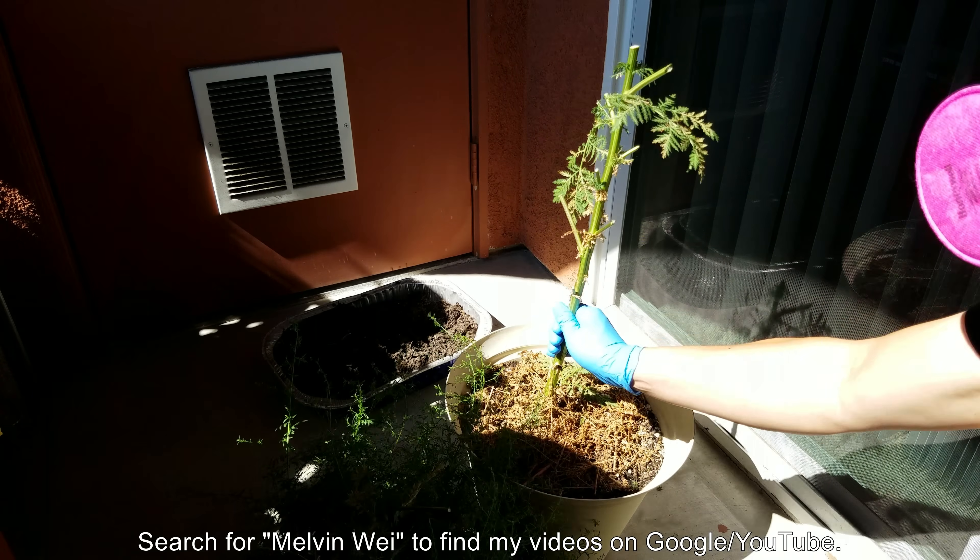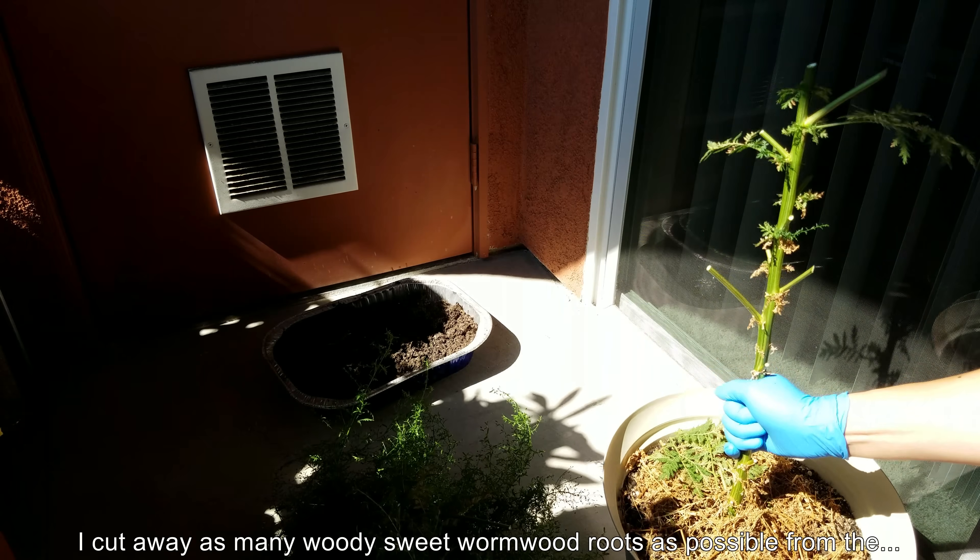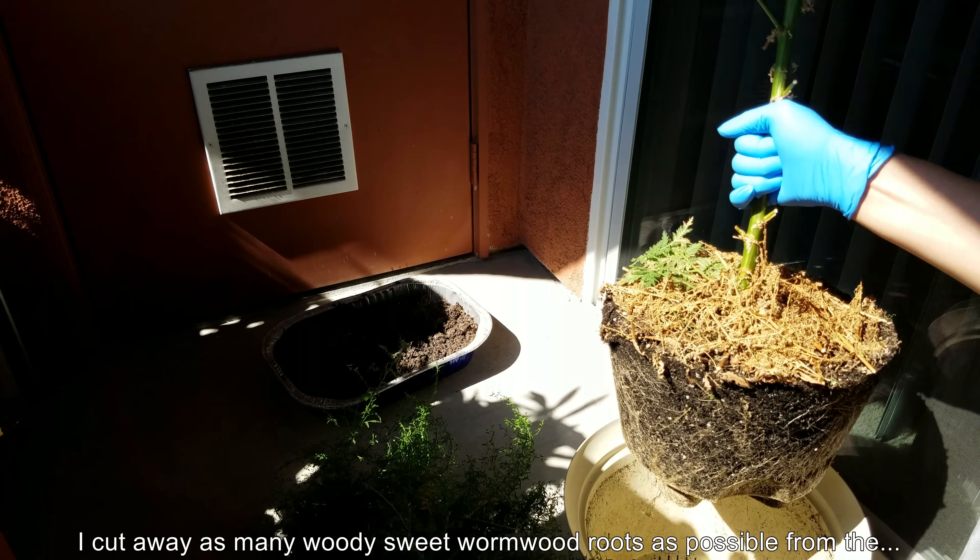Hello and welcome to my YouTube channel. My name is Melvin Way. I'm the one who narrates all these videos. You can find me on Google or YouTube just by searching for my name.